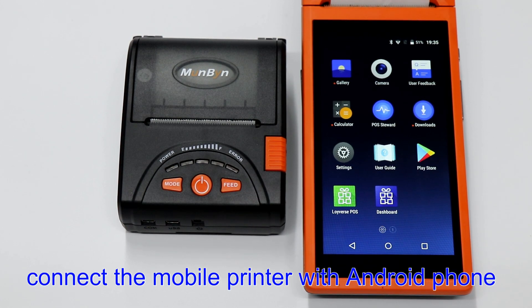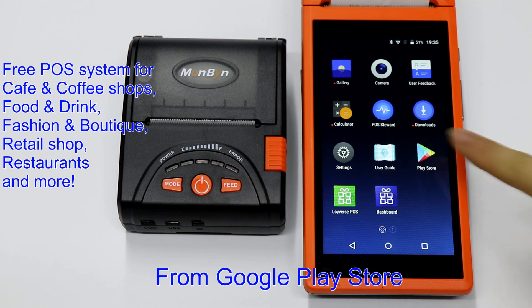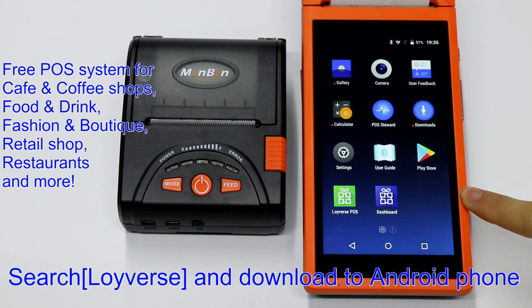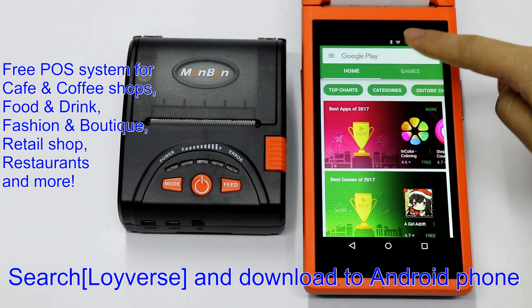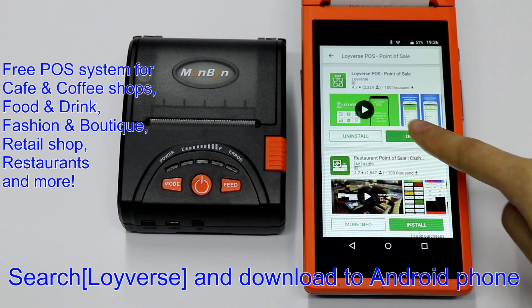Hello, now let us show you how to connect the mobile printer with the Android phone. You can download Loiverse Post software from the Play Store. Just search Loiverse and download it to your Android phone.